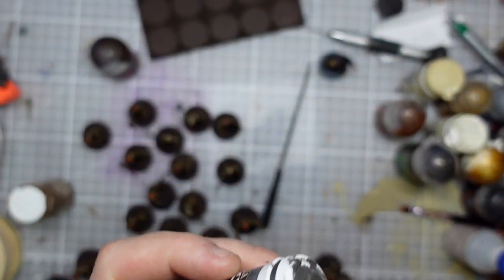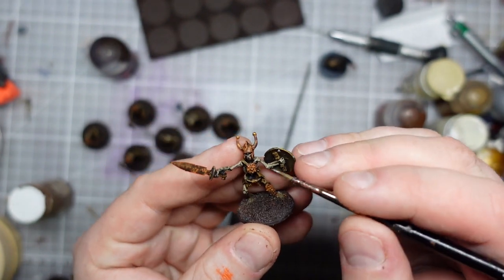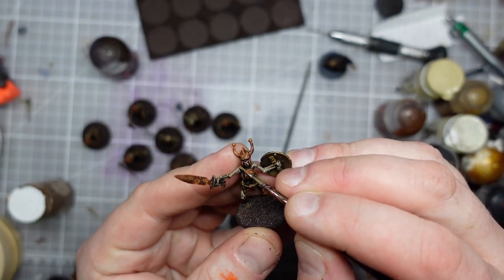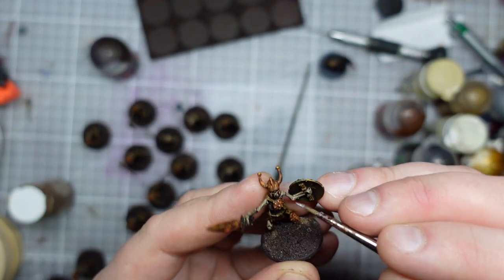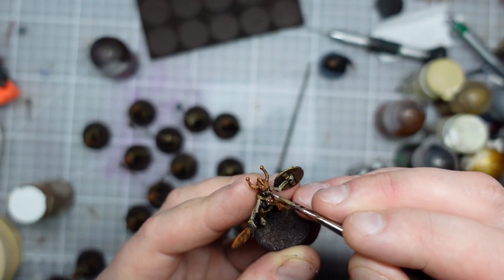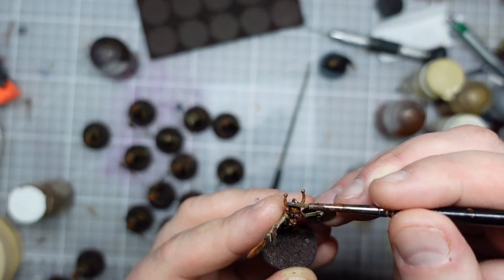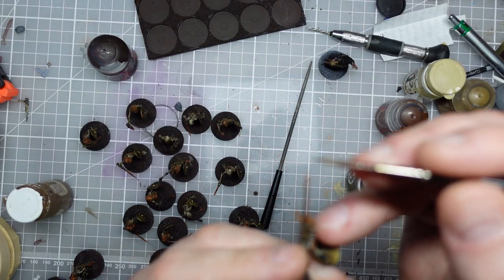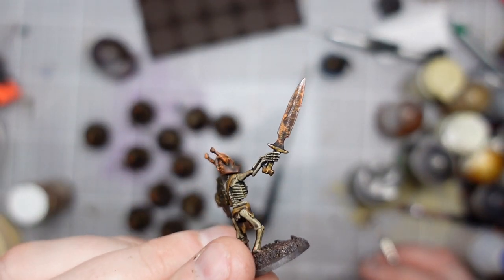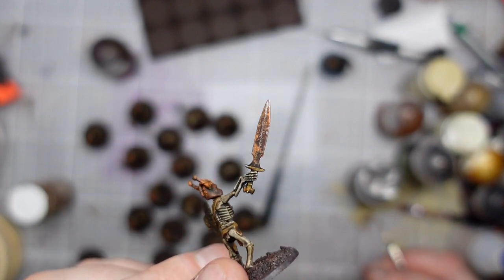Next up is Cold Steel, the brightest silver I have to hand - I'm going to make sure this has had a good shake since I haven't used it in a little while. With this I'm going to do quite a lot of highlighting on any raised parts of the silver metal areas. I want it to look like these guys have just crawled from the grave but their weapons have already seen some use and folded back some of that rust, so I'm giving a stroke of Cold Steel on things like the top of the helmet and the blades of the weapons.